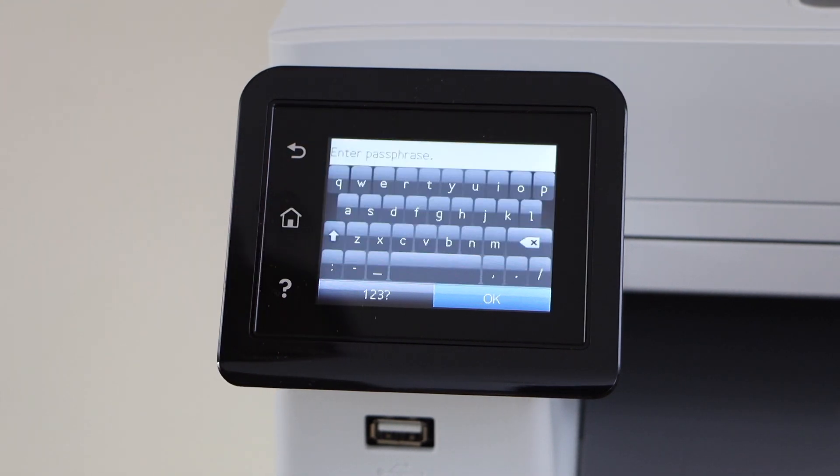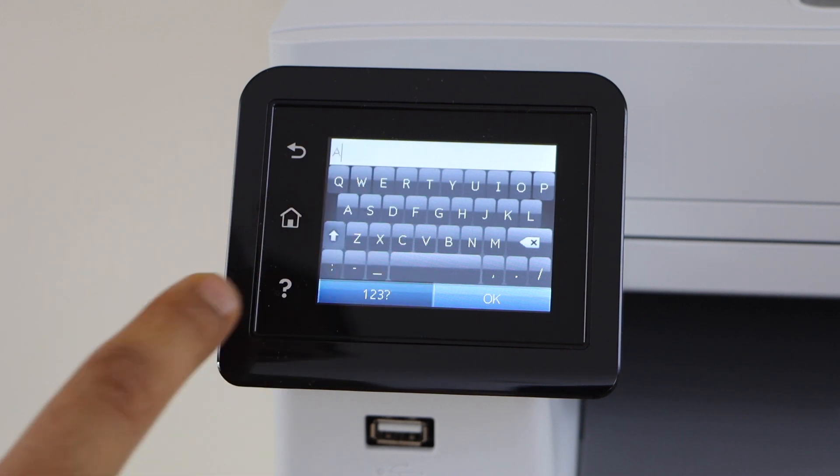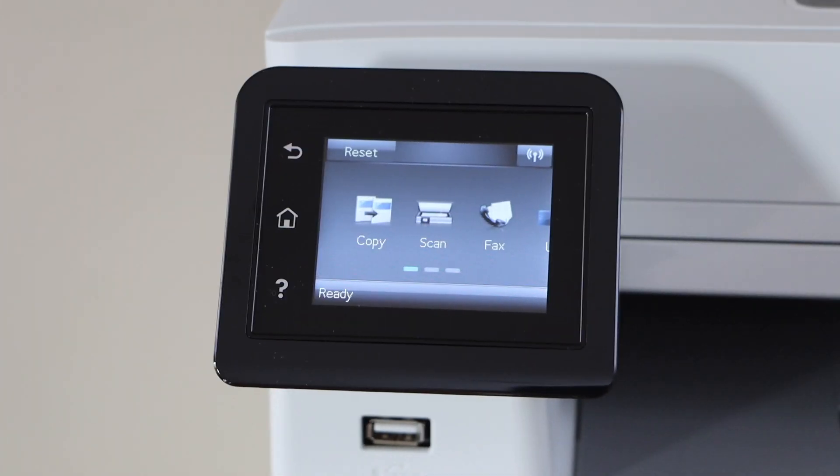Select your Wi-Fi network. Enter the password using the touch display panel. The printer is now connected to the Wi-Fi network.